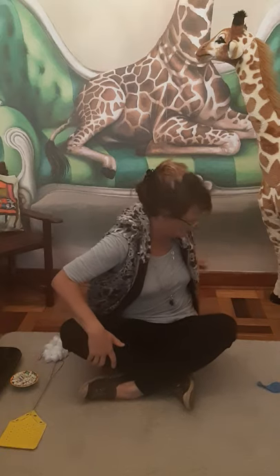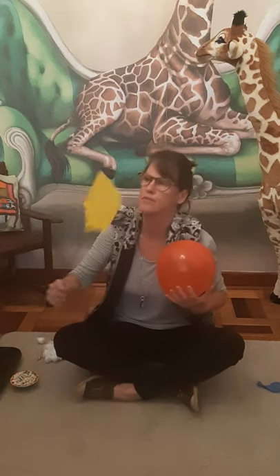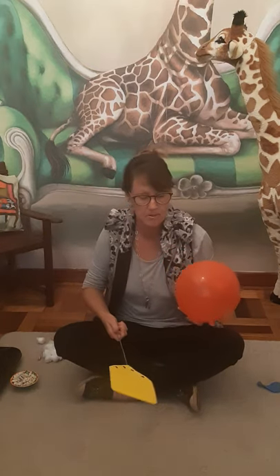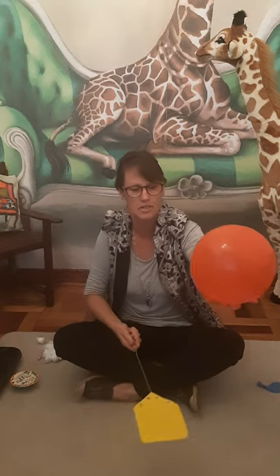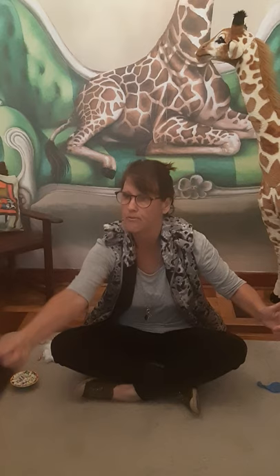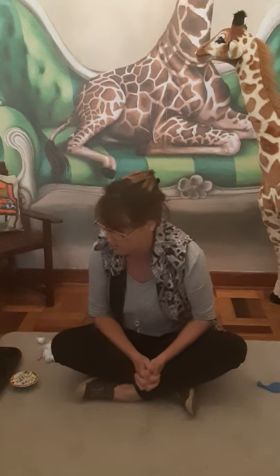Then you can also play if you've got a fly swatter. If your mommy and daddy have a fly swatter, you can also hit it like that. One, two, three, whoop, four. Only four hits. So you can count and go all over the room and see how many times you can keep that balloon up in the air while you're counting and hitting it.